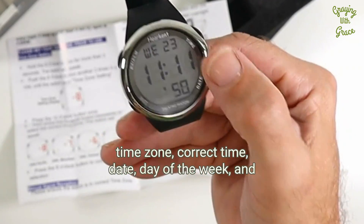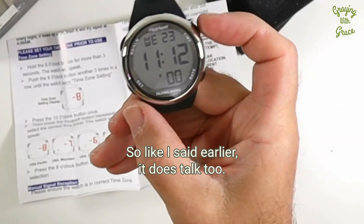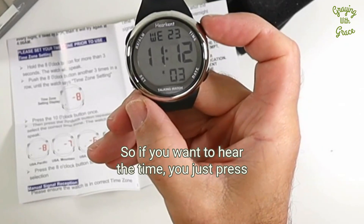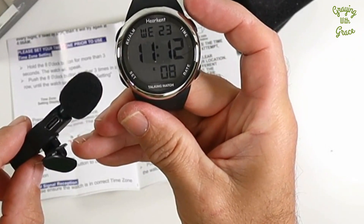The display also shows the correct time, date, day of the week, and the seconds. It does talk too — if you want to hear the time, you just press this button right here. The watch says: 'The time is 11:12 a.m.' So that reads out loud the current time for you.